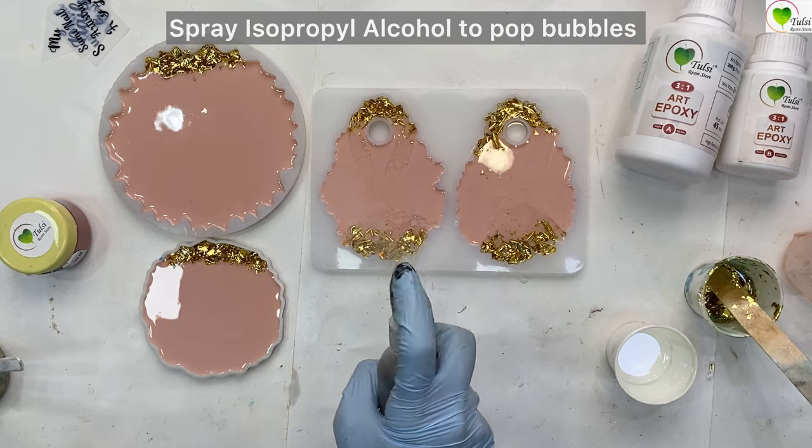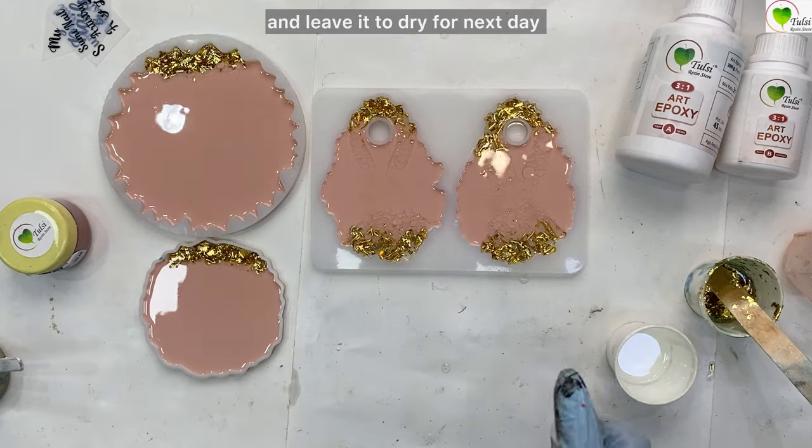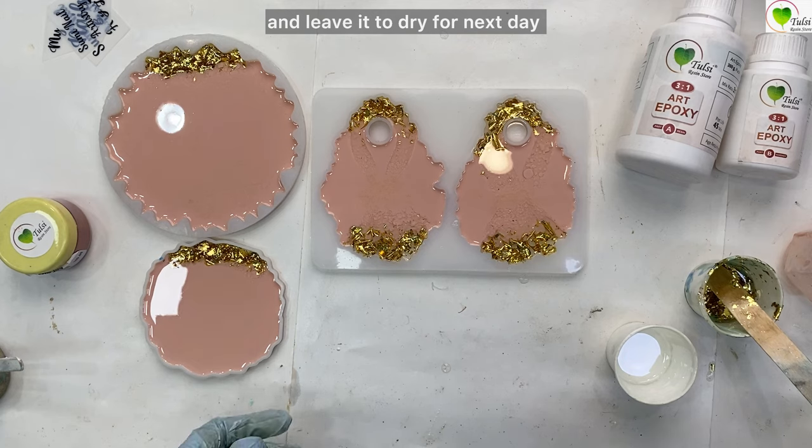To pop the bubbles we are using isopropyl alcohol. Spray it on your molds, cover it, and leave it to dry for the next day.